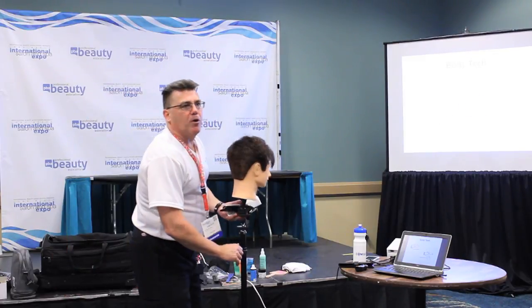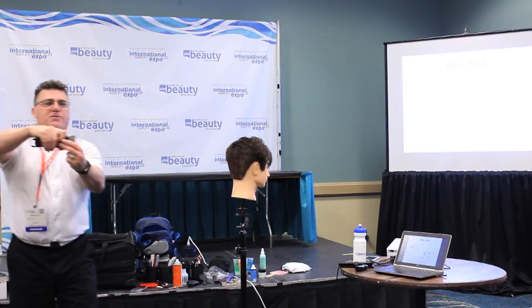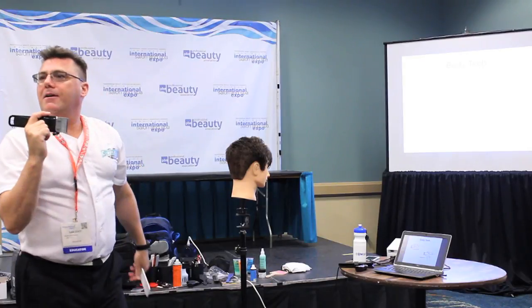We have two techniques for clipper over comb. We have overhand clipper over comb — that's called overhand because my hand is over the clipper. What do you think we call this one? That's called underhand.